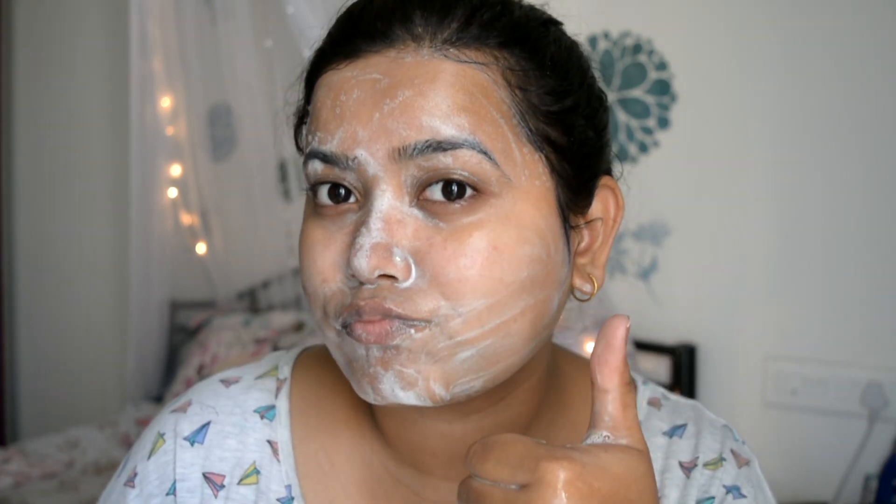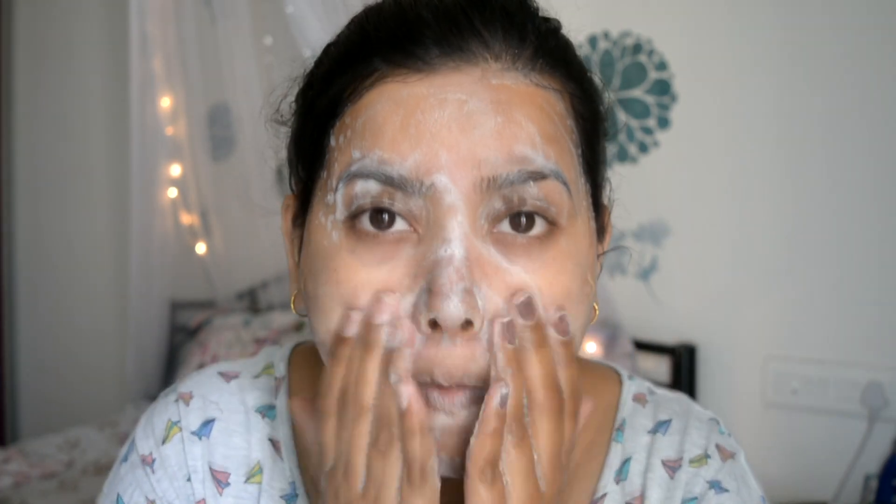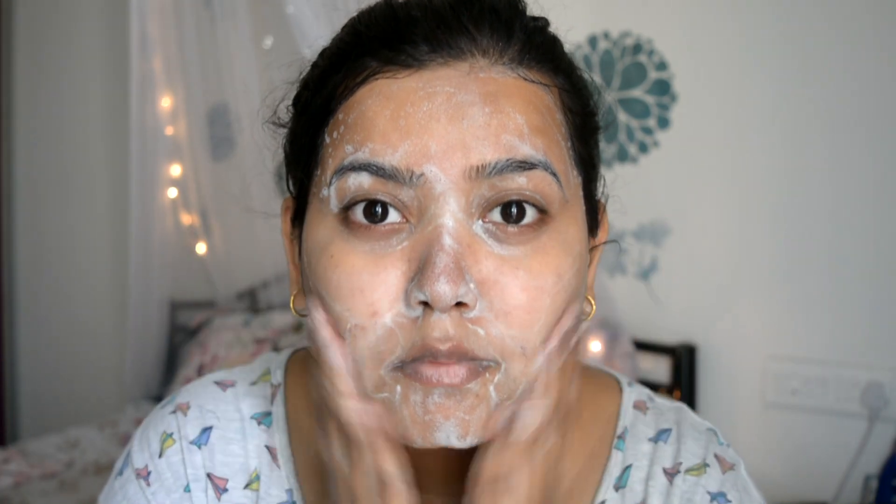When I started applying it, I thought I would need to use a lot more, but actually the quantity needed is very low and it lathers up much more than expected. You just need a little bit of product to cover your skin.